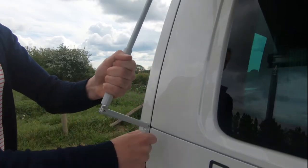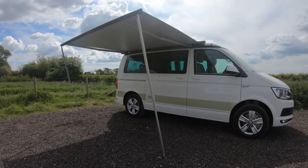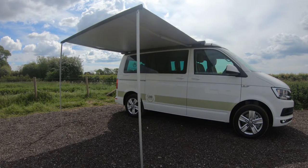Continue to wind the crank until the awning is tensioned. When the awning is fully out, place the supports so that they are vertical and parallel to each other at the outer edge of the awning.